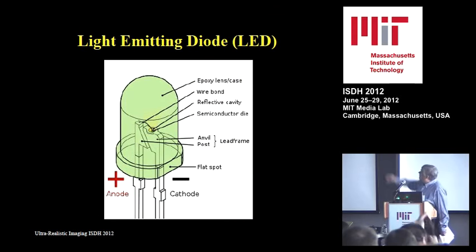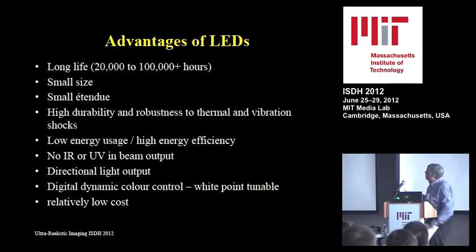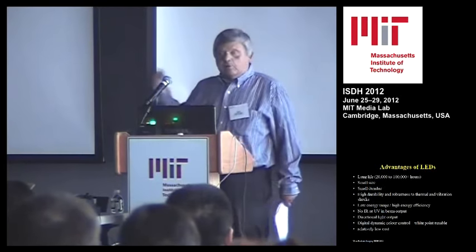An LED has a very narrow source size, which is also important. When you illuminate the hologram with a narrowband LED, only the light that generates the image comes out — all the light in between the continuous spectrum is scattered off the glass plate or emulsion and produces extra noise. The advantages of LED include long life, small size, high durability, low energy usage, no infrared or UV — very important since UV normally destroys holograms — and directional output. The prototype from Greece lets you control individual R, G, and B, so if your color hologram is slightly off, you can reduce red and add more green, playing with colors at the reconstruction stage.